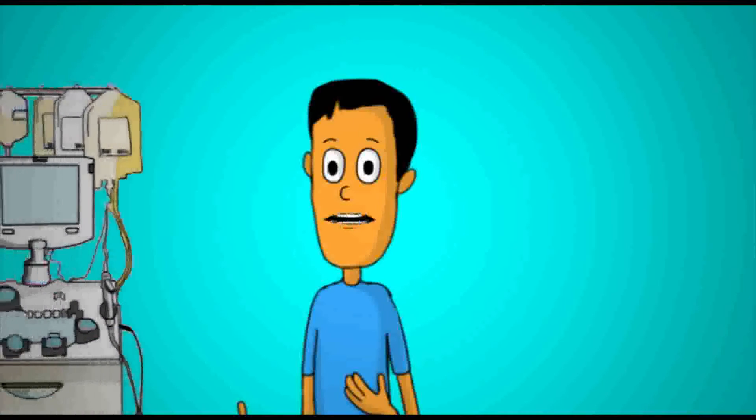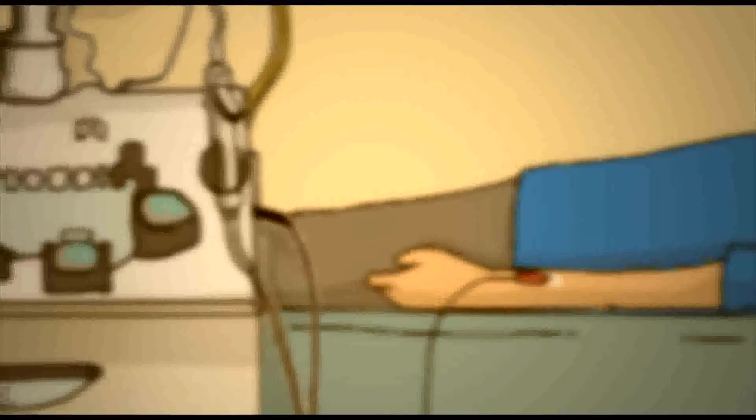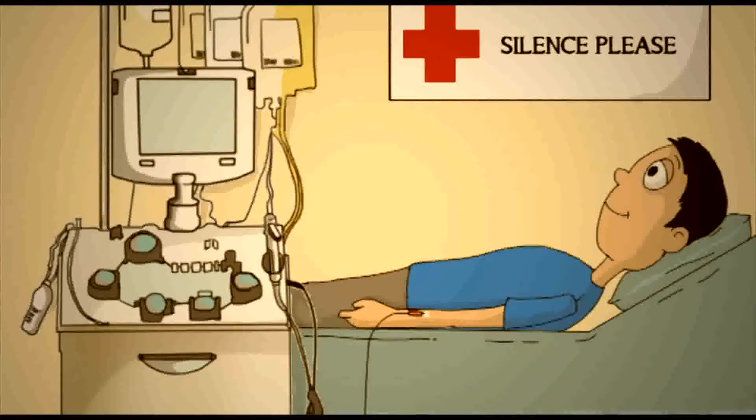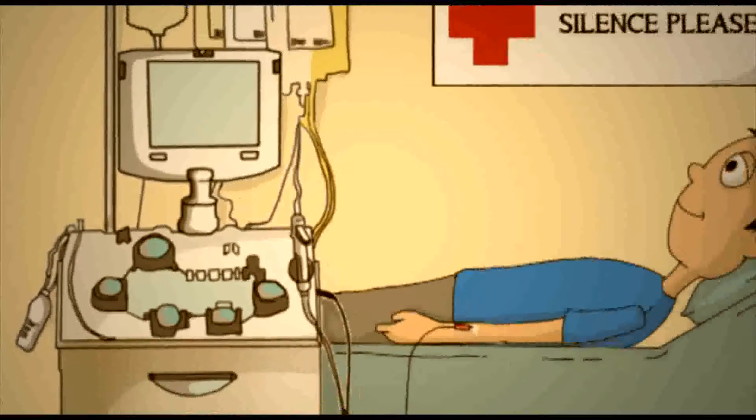Right, for apheresis, there is a procedure and a machine too. A needle draws blood from the donor's arm and is passed through the apheresis machine, which separates the required quantity of a particular component. The components that are not required are then returned to the donor through a separate tube, avoiding wastage.